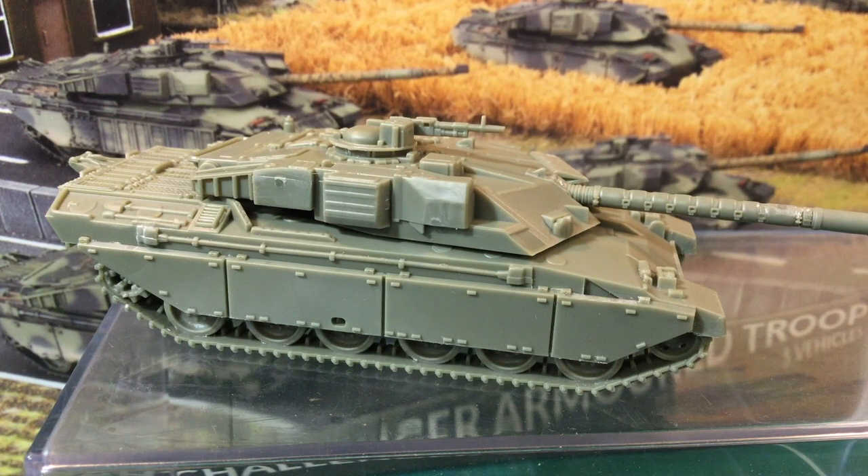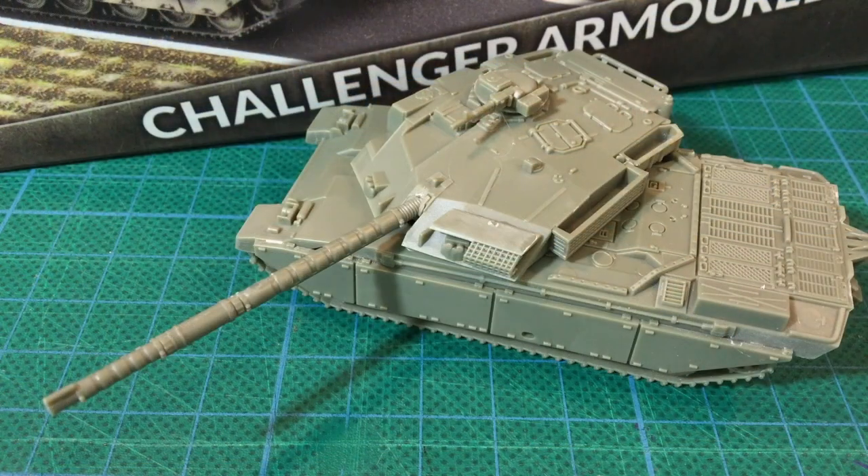I haven't decided how I'll use my Challengers yet. I had planned a three-tank troop as an attachment to my mechanised infantry formation. My nearest opponent has East Germans with dozens of T-55 AM2s. It would be interesting to see if they could swamp me for flank shots, or if a squadron of Challengers could hold them off. If we ever get a chance to play together again, I'll let you know how it goes.